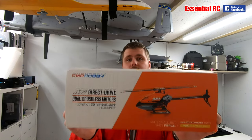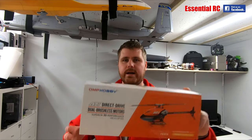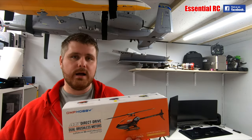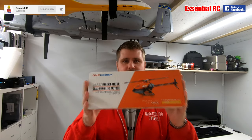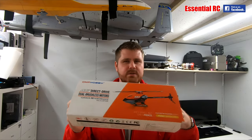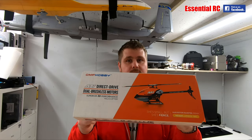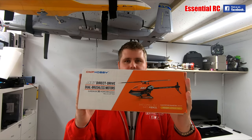Welcome to another episode of Essential RC, and today we are looking at the OMP M1. I'm a big fan of the OMP range of helis — I have a couple, including two M2s actually. So I've got really high hopes for this. The M1 pushes the boundaries even further by going smaller, and having a small heli that you can throw around the garden definitely has its appeal. Let's have a look inside the box.